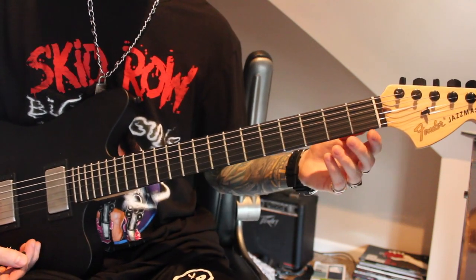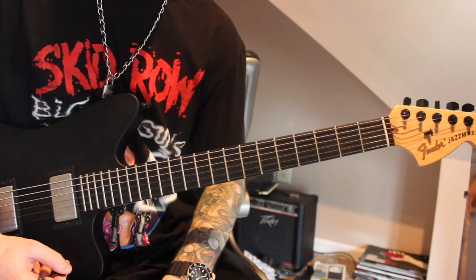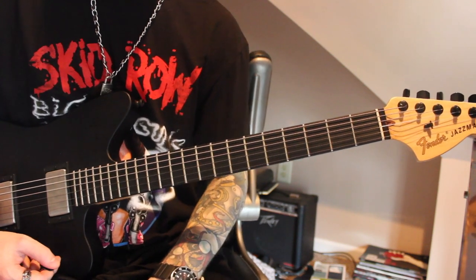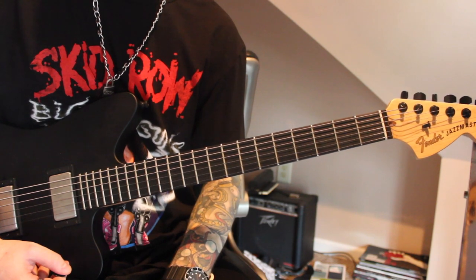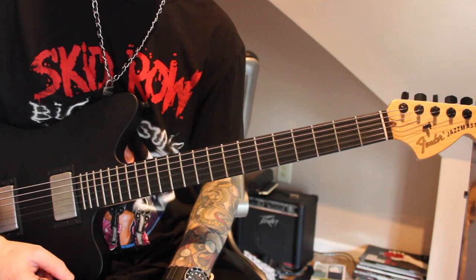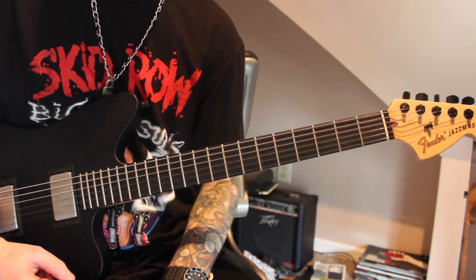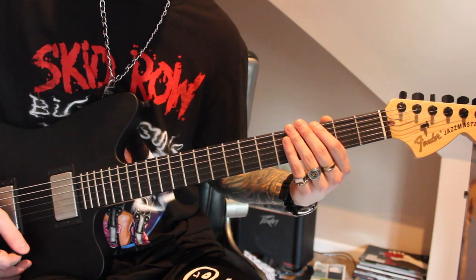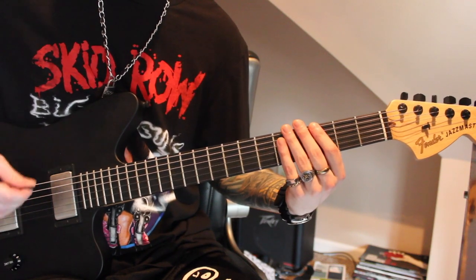Some people freak out over this one. If you can't do it down-picked, no one's going to knock at your door and steal all your guitars. But if you want to play it like they do, it helps to build up your right hand. Those guys definitely come from a lot of thrash and death metal influence, and down-picking is always a necessity for metal in my opinion. The way to play it is this.